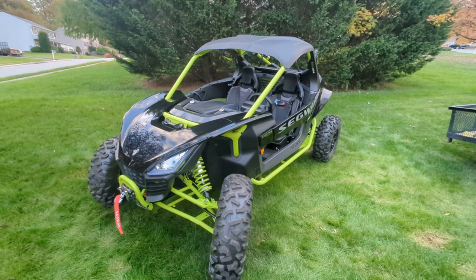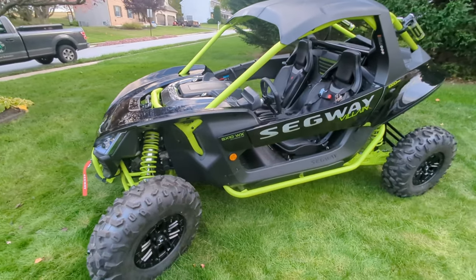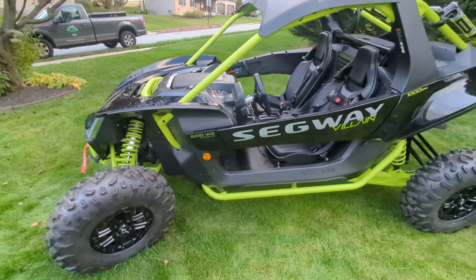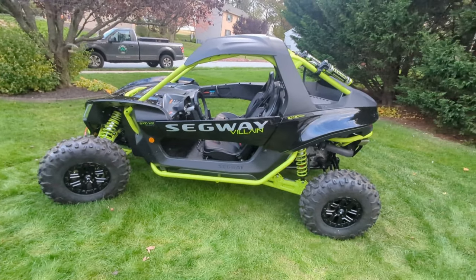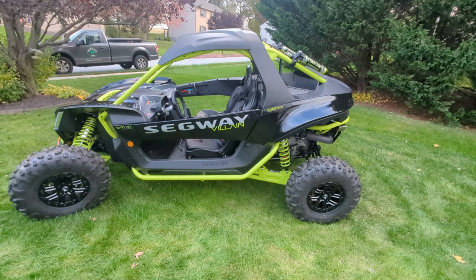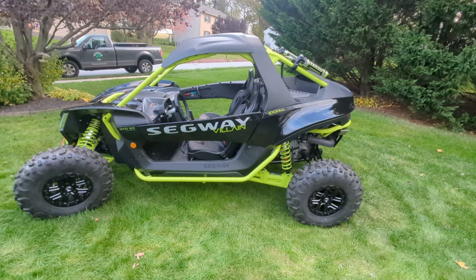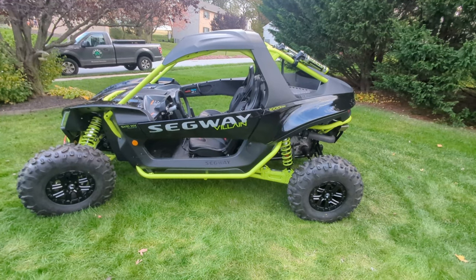It's the 2023 Segway Villain SX-10 WX — 1,000cc dual overhead cam — and man, I'm itching to get out there. Like and subscribe, man. We're going to be doing some stuff with this, and hopefully this one lasts me longer than the Moto. Peace out. God bless.